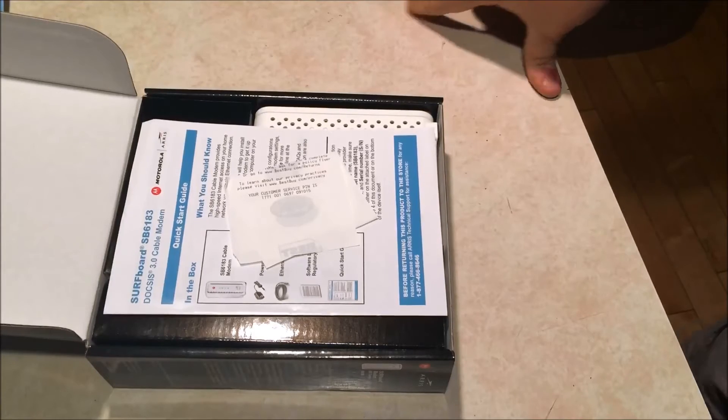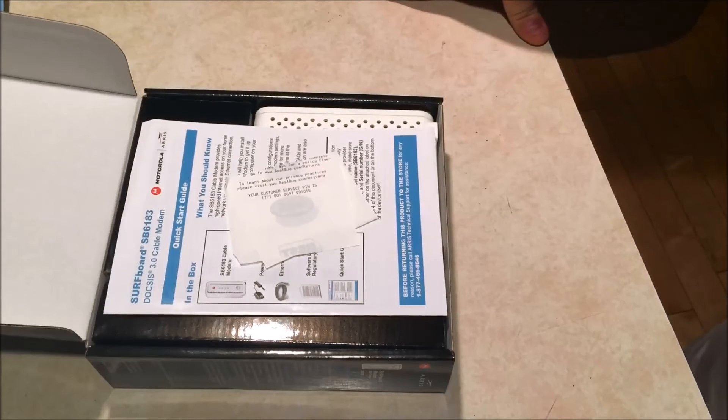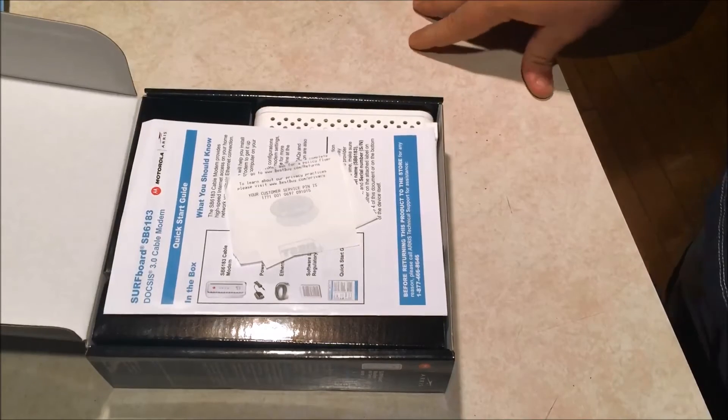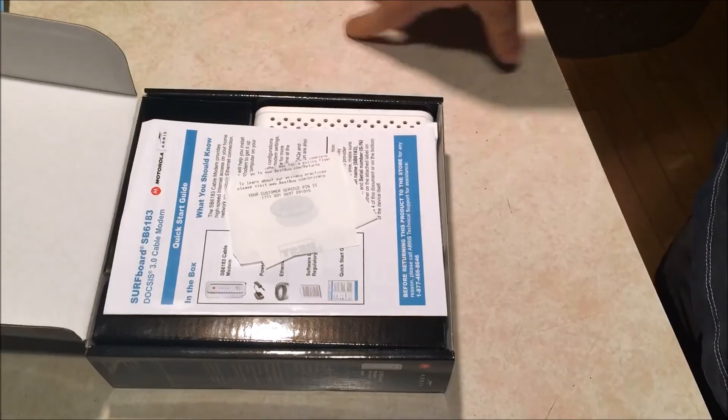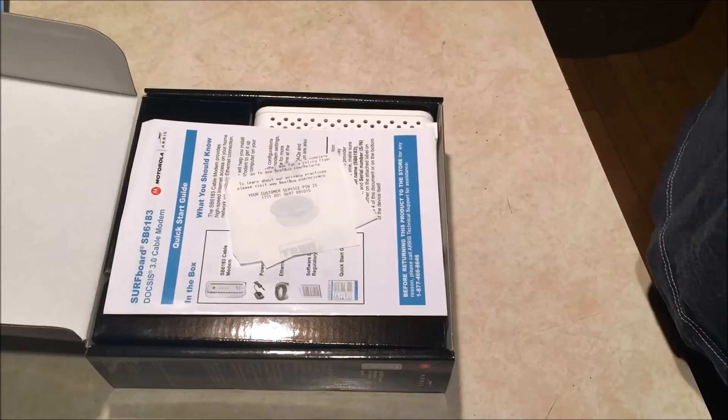I just wanted to bring that up. This modem has 16 down channels, so if you have 8 or fewer bonded on the download side it'll be green, and if you have 2 or fewer bonded on the upload side it'll also be green. If you're greater than 8 on down or greater than 2 on up, it'll be blue. I do have blue on both of mine, and once I get it hooked up I'll show you the bonding information and how the signal looks.